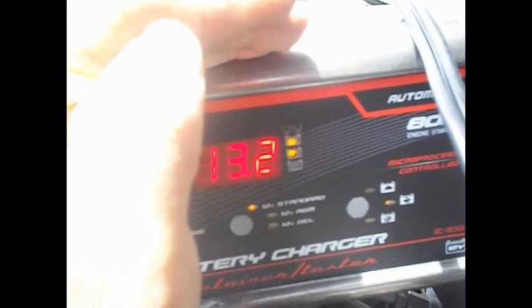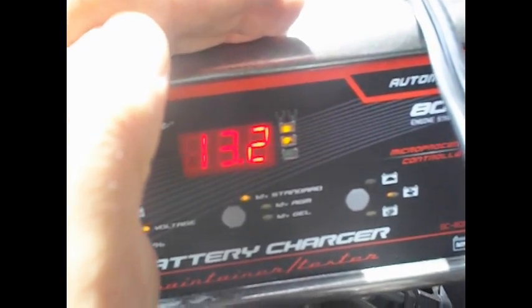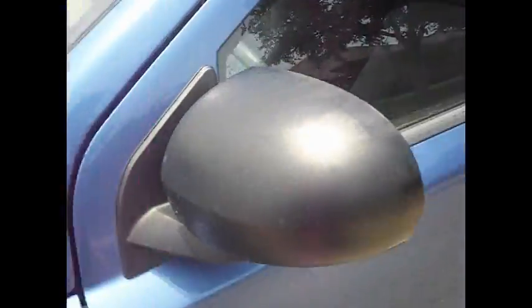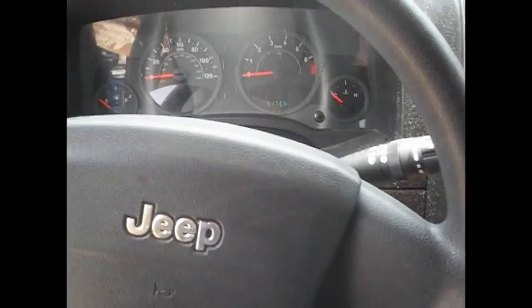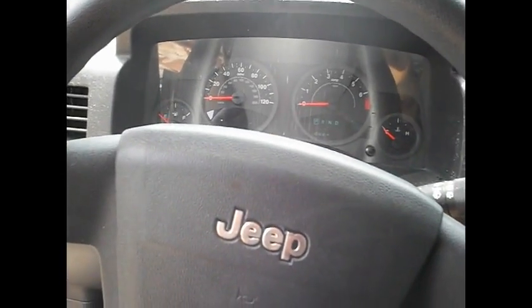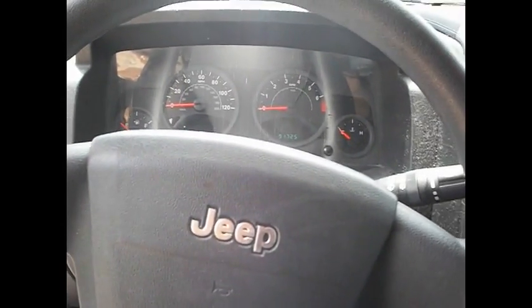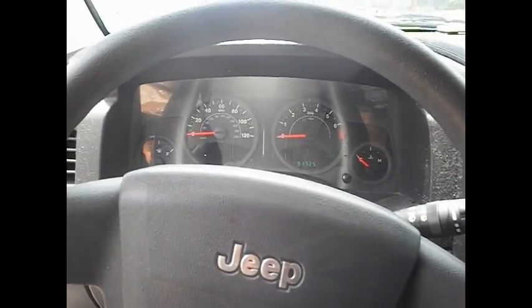Now we're going to try to turn it on and it should turn on. Ok, we're in the car. I'm going to let it charge for a little bit more, but it was getting there.